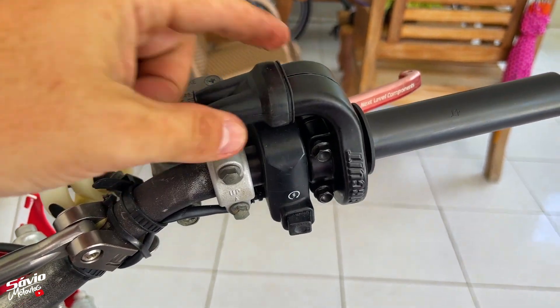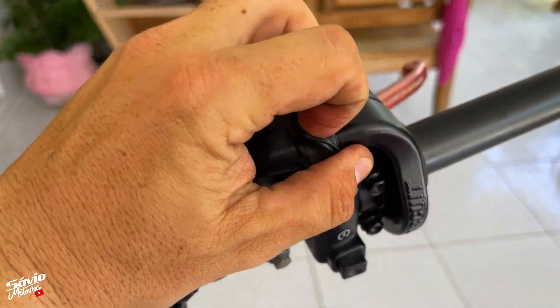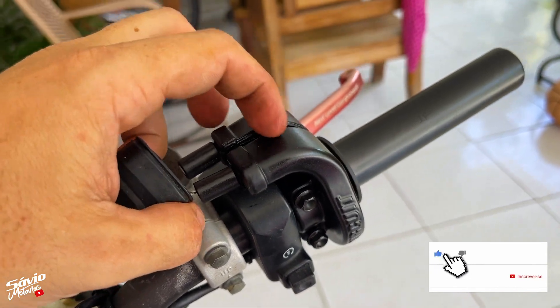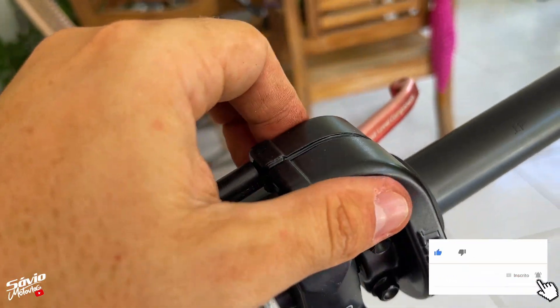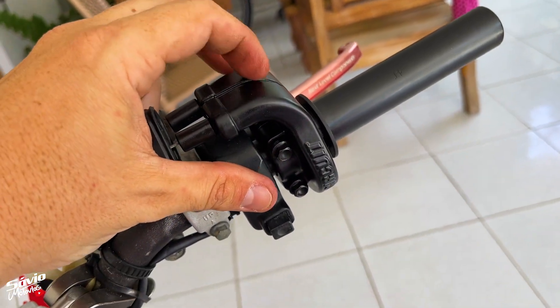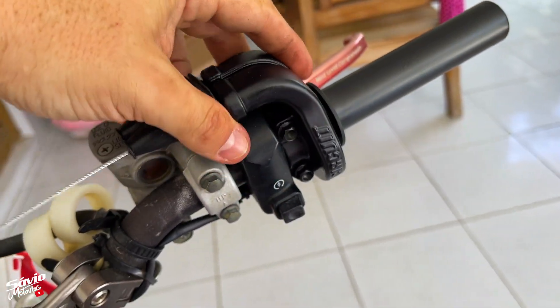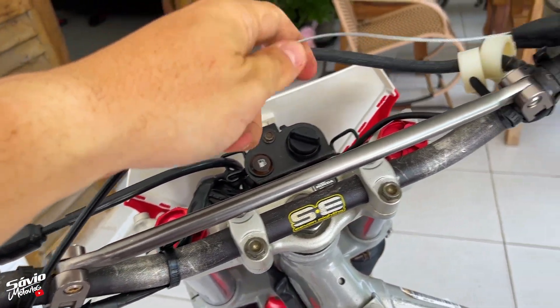Já passei o cabo como ensinou no manual, tirei a capinha e montei tudo direitinho. Cara, muito bem acabado — o cabo por dentro, as pecinhas, o jeito de montar. Quando vocês comprarem, vão ver como é bem trabalhado aqui por dentro do punho rápido. Eu já usei outros punhos rápidos e não têm o cuidado que tem aqui. Muito bom mesmo.